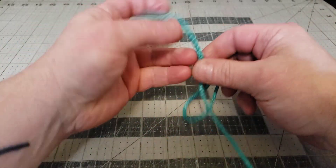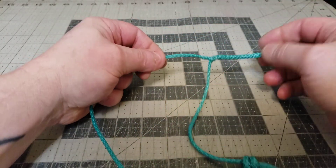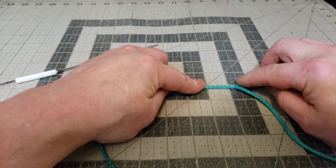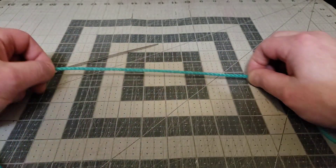Now you have the end of the whoopee sling — you have the built-in soft shackle piece, your pigtail goes up into the loop. To finish the whoopee sling, we go one inch from where we stopped splicing right here, and from there we measure nine inches.